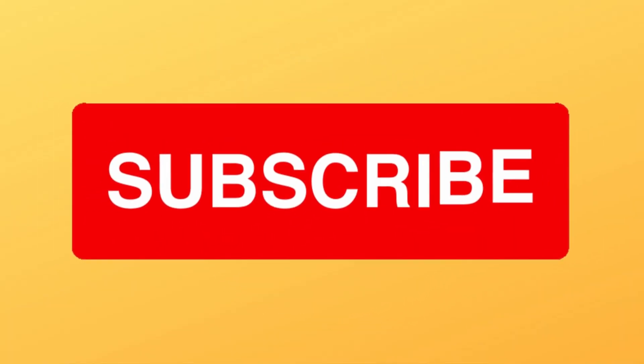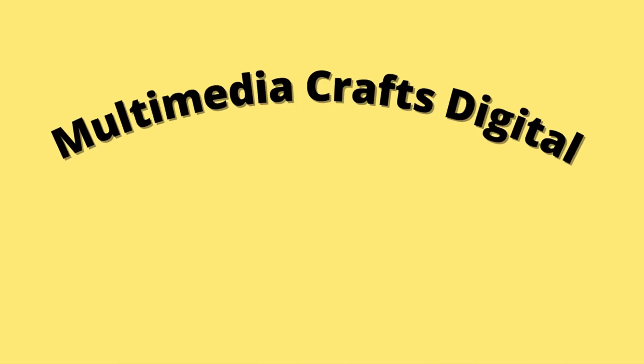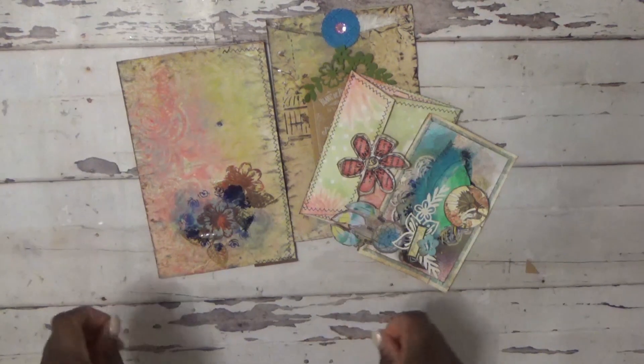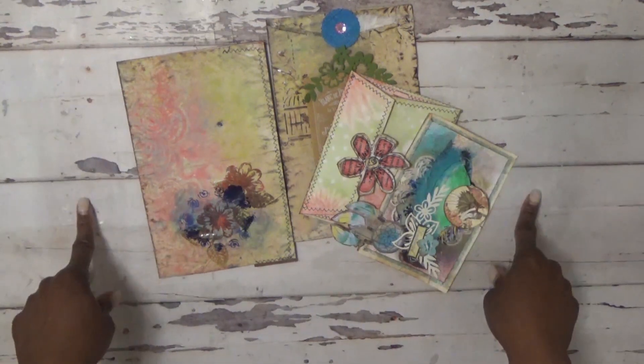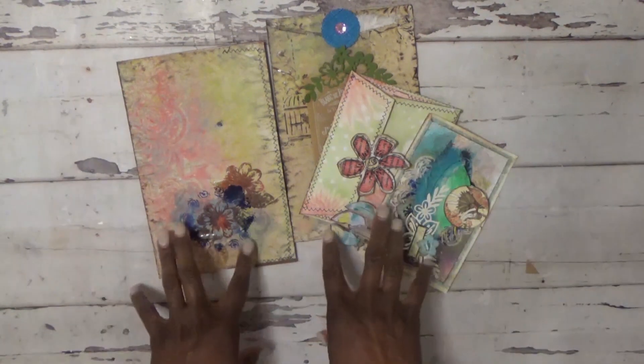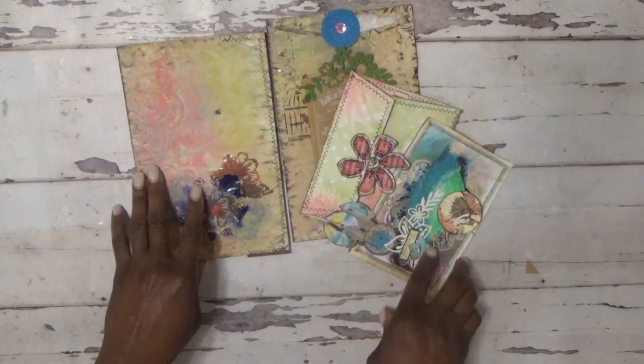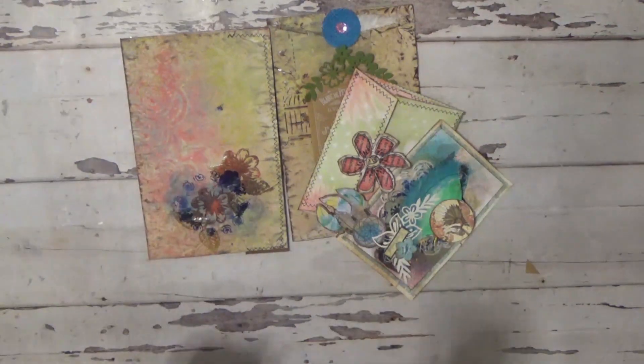I hope you guys liked this video. If you did, please give it a thumbs up. If you haven't already, please check out my blog, social media sites, and other videos on my channel. Check out the next video in the hop for this collaboration — I have a card up in the corner. Thanks for watching and have a great day.